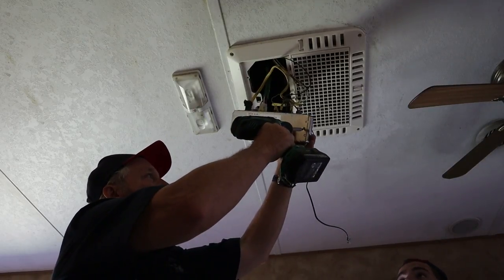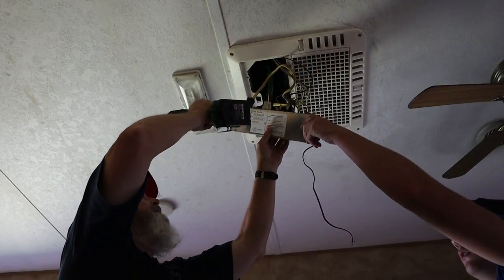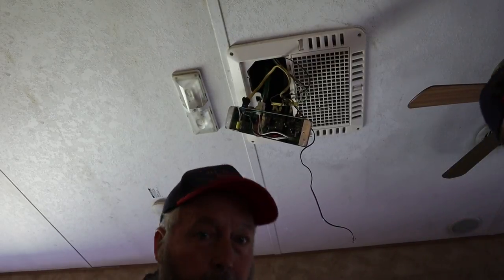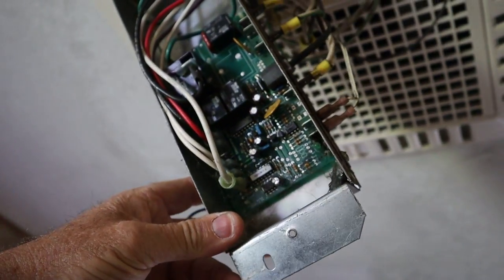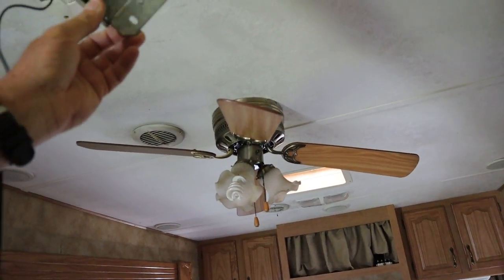We got the cover off the J-box. We do have a flashing green LED up here — I'll show you that. It's labeled 'Diag,' probably Diagnose or something. I was trying to read it upside down. You'd think a green light would be good, but maybe a flashing green light is not good.